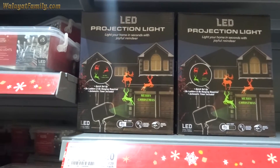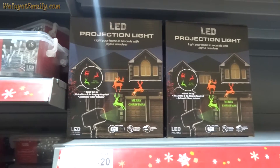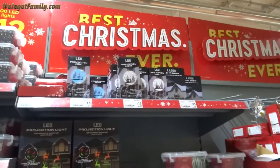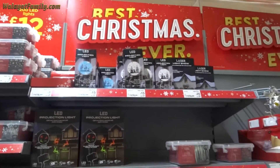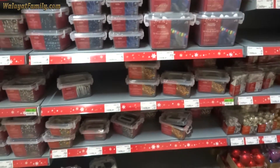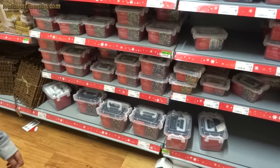There's one power light. Icicle lights, projection lights. Should we get some projection lights? Or should we get the string lights? Projection lights — 500 LED.